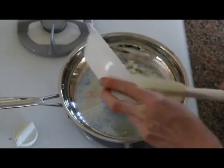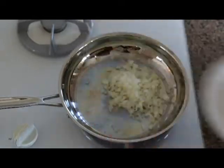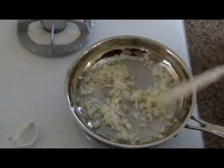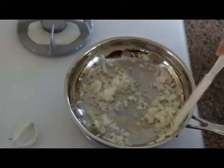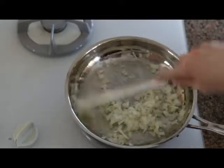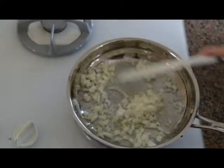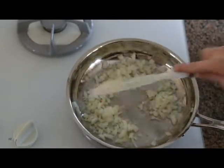You have your onions that have been diced. You place them in the pan and you just basically stir them — not overly rapidly, but just at a good pace to keep them from sticking to the bottom. The medium heat will help the onions soften and caramelize slightly.